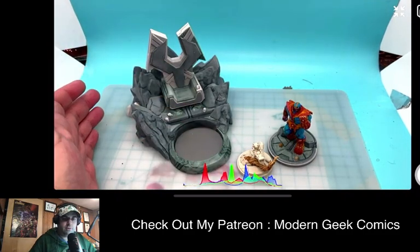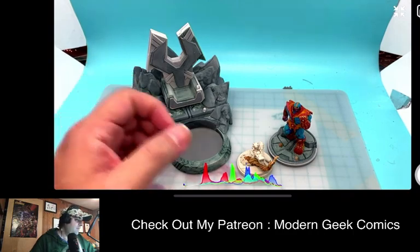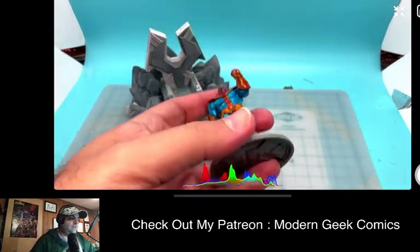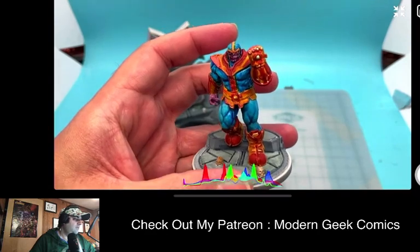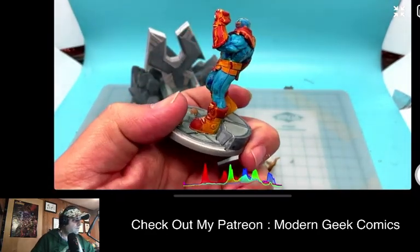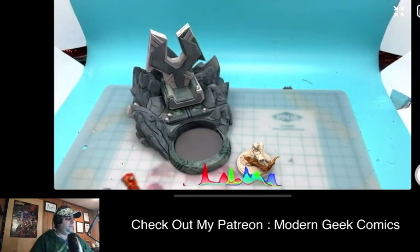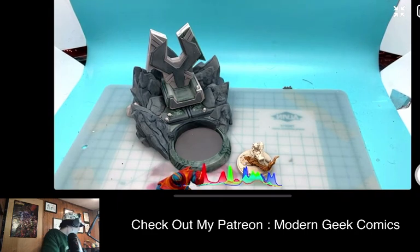We're back doing some Marvel Crisis Protocol models. I have not painted Marvel Crisis Protocol in a long time. If you remember, we did a series on me painting Thanos, which came out very nice. We're back doing a little bit of this — I'm gonna see how this goes. This will be one of our shorter painting videos.